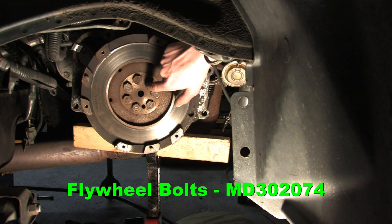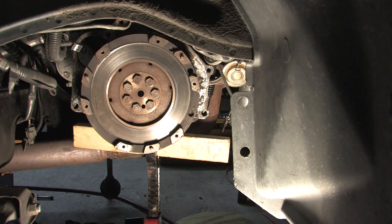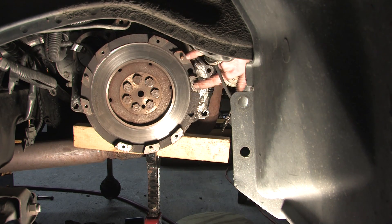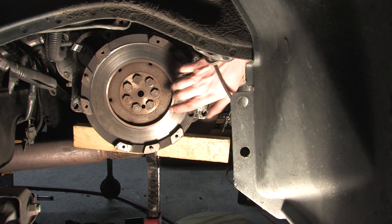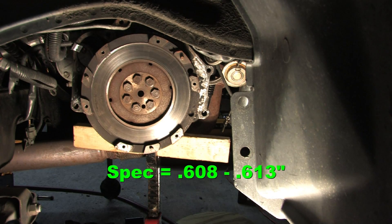Make sure your flywheel bolts are tight. I use red Loctite on my flywheel bolts whenever I have to remove, replace, and retorque them — they come right out with a half-inch impact wrench, but nothing else is going to be knocking them loose. Clean all the grease and goo off of it; it's got to be oil-free before you assemble the clutch. The fingers around the outside edge of the flywheel are the surface the pressure plate is bolted to. Step height is a measurement taken with a straight edge between two of these fingers.